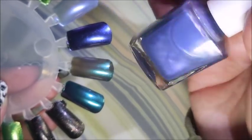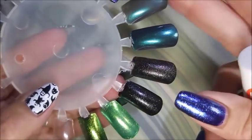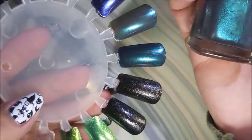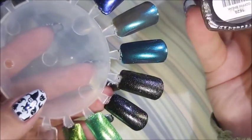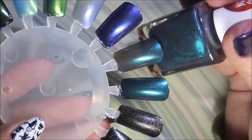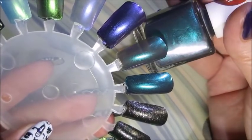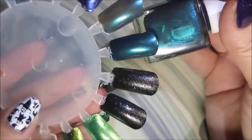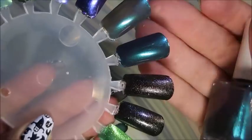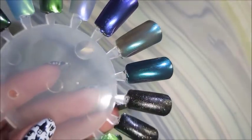The next one is gorgeous in the bottle and it's called Coffin Break. It's really really pretty — I don't even know how to describe it, it's like blue, teal, purple — and it totally looks different over black also. Love the name, I think that's just too cute. So that is Coffin Break.